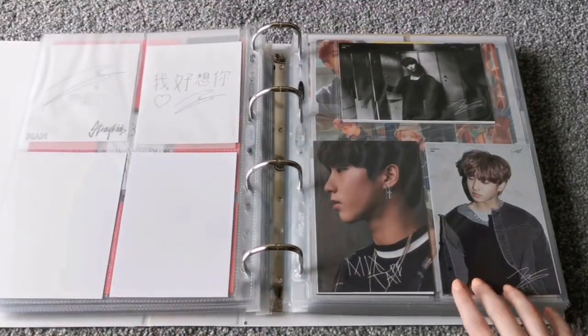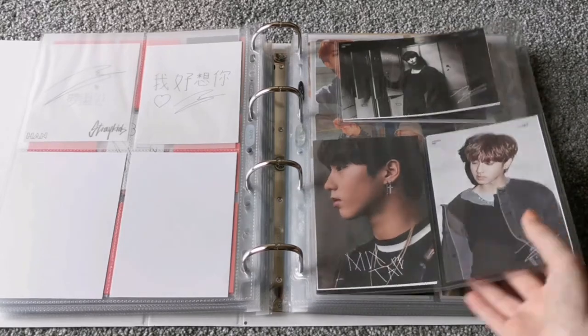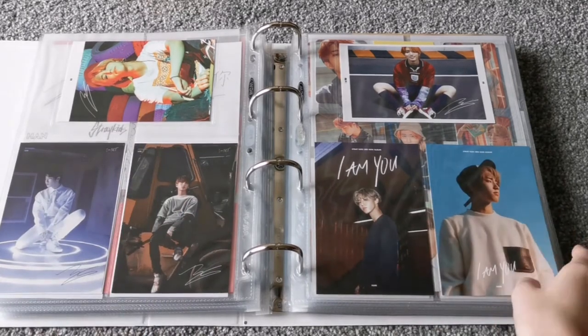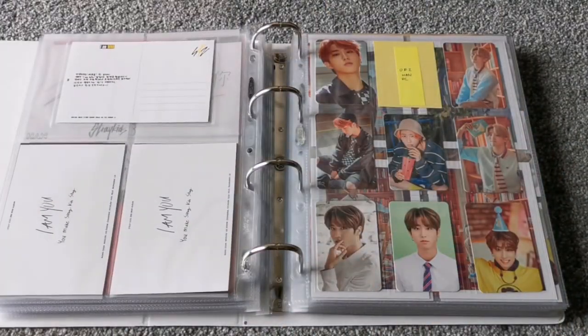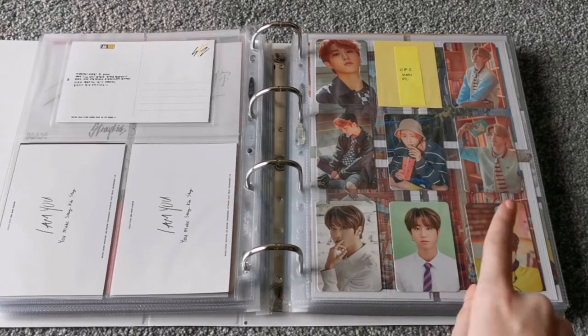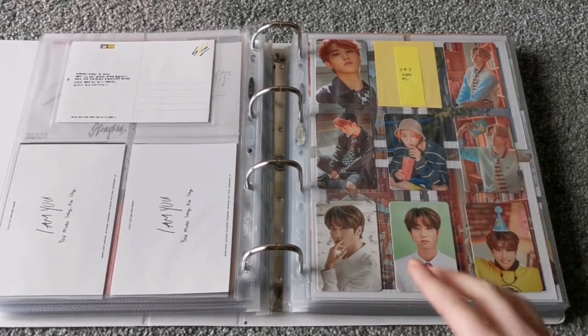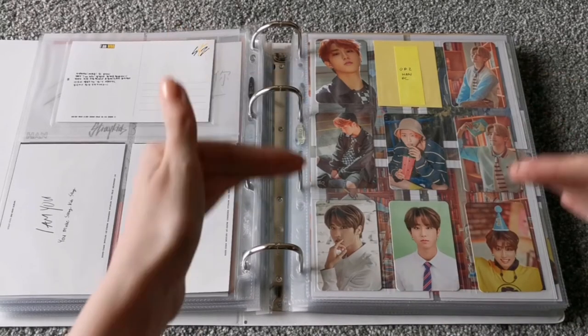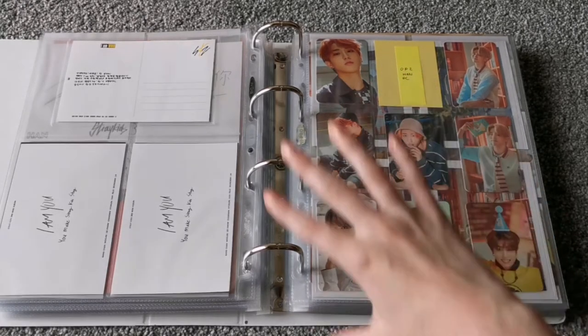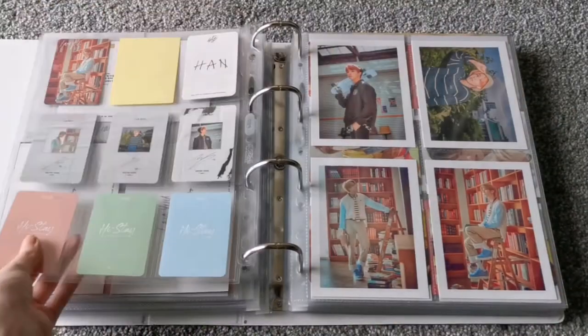And then these are Jisung's pre-order postcards from all the albums — so we have Mixtape, I Am NOT, I Am WHO, and then I Am YOU. And then here we have concert stuff. So here we have OP1, missing OP2 — I'm probably never going to find it because it's impossible — and OP3. And then these are I believe Lucky Envelope cards for OP1, OP2, OP3, but they came in a set together. And then these were the IN-STAY Random Pocket ones. And it would be such a nice page if I had it complete.